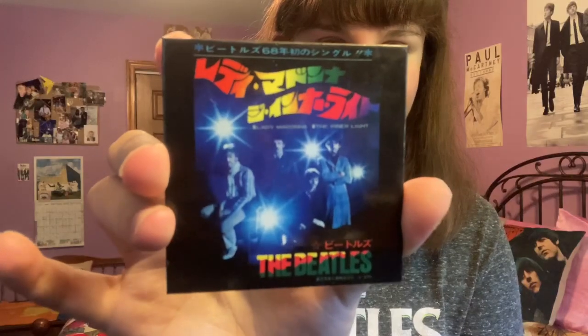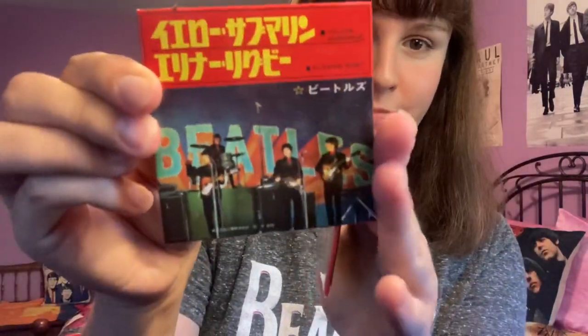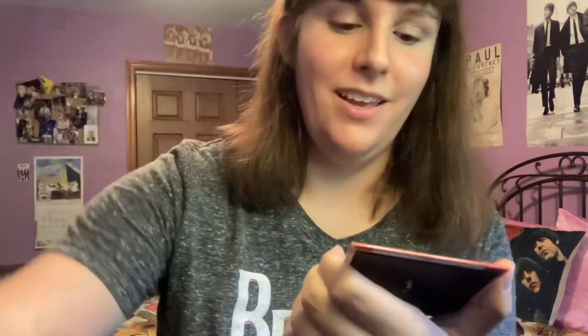Then there's one which I believe is a Japanese single — it says Lady Madonna and The Inner Light. Another single art magnet that says Yesterday and I Should Have Known Better. Two more single art magnets: a Japanese one that says Yellow Submarine and Eleanor Rigby, and then one for Get Back and Don't Let Me Down.